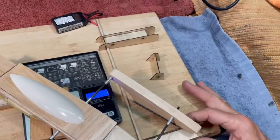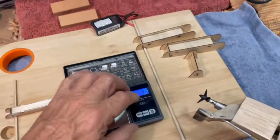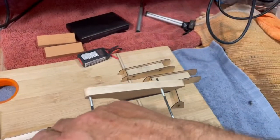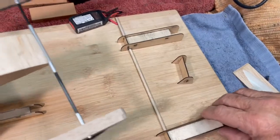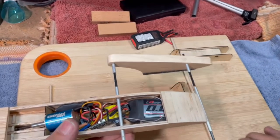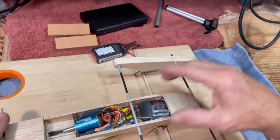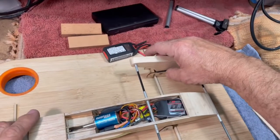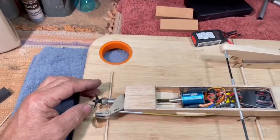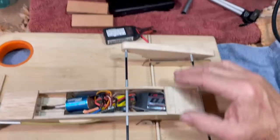That's under 6 ounces — just a shade under 6 ounces. So there you go, boys and girls. It is real close to being operational. I still have to bind the radio, set up the radio, make my final measurements for where everything goes, get that screw in, set up the servo. There's a lot of little dialing in. But basically, I now have an ARF kit, and all it needs is a little bit of TLC to get it going.